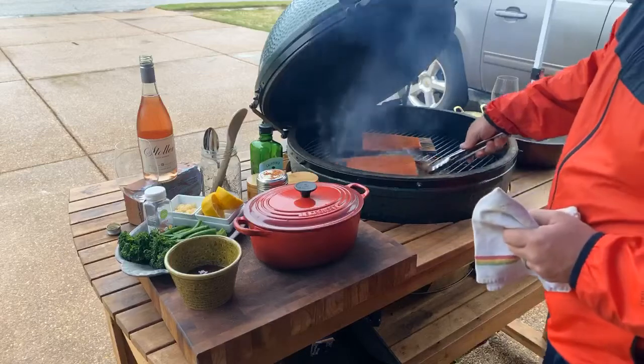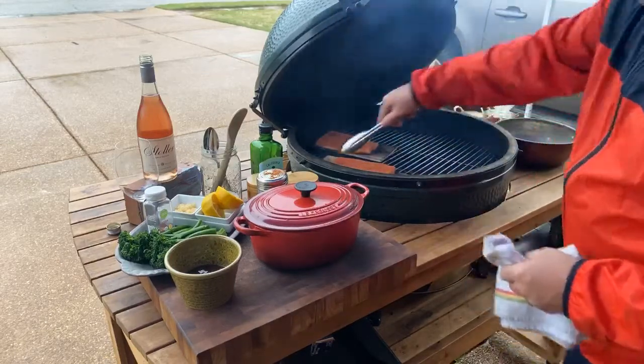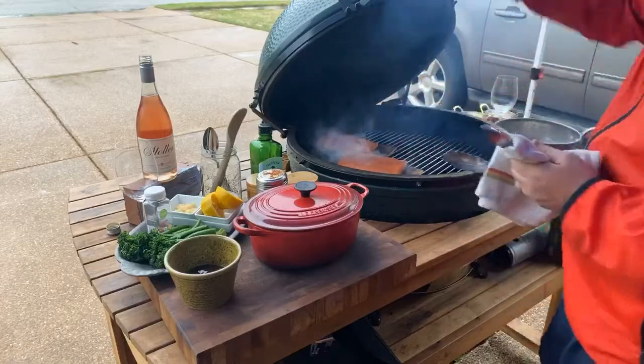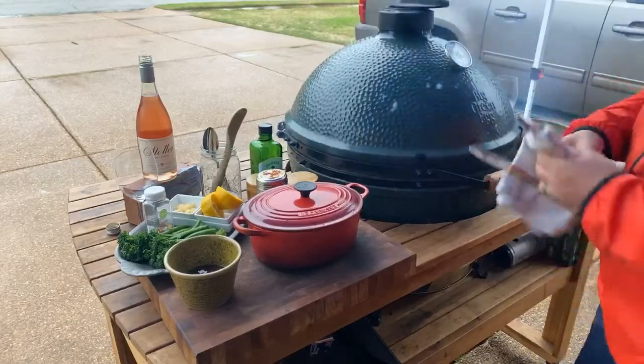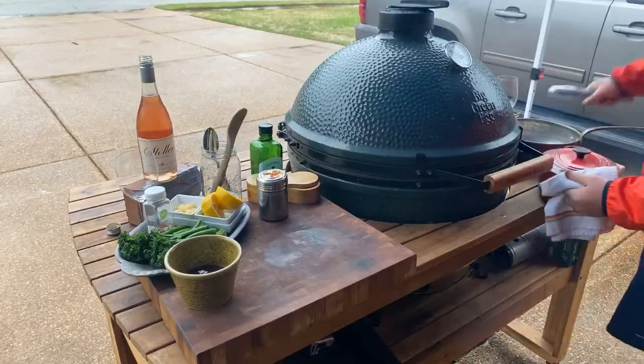I'm going to move these so I've got some room for our next dish. Ellie would like for you to say something about our beloved coach, Nix.